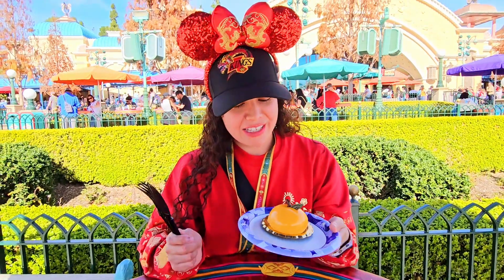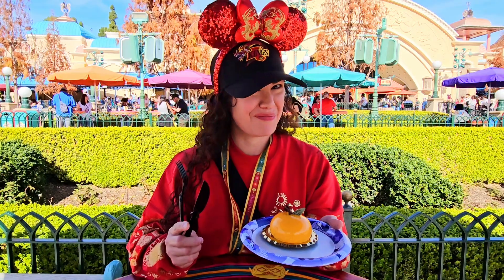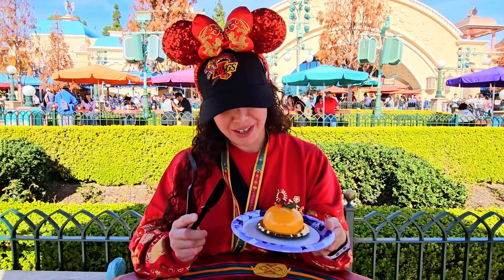It has a white cake inside with Clementine compote. It's in white chocolate apparently.